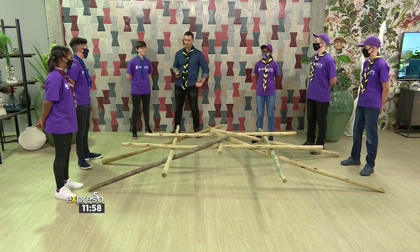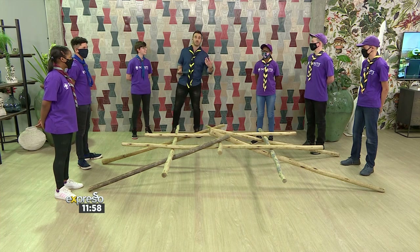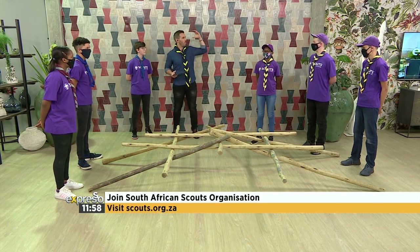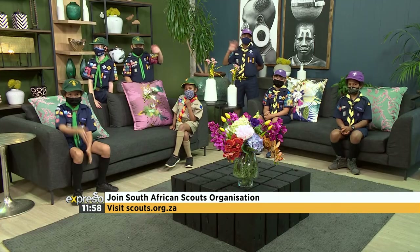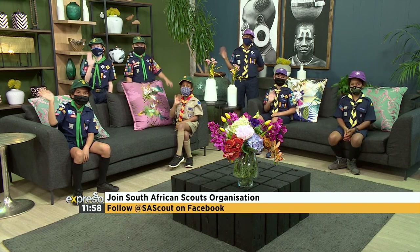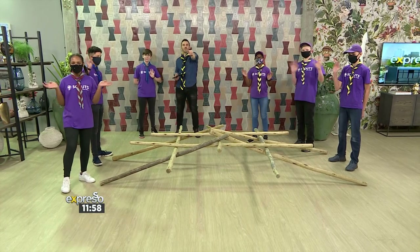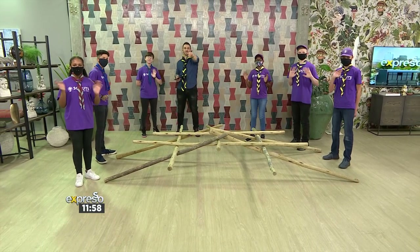Just do it, man. If you want to get outdoors, if you're a parent looking to get your child outdoors to embrace something truly wholesome and amazing and fun, just look at these gorgeous people, these faces. Let's hear it for our Cubs, our Scouts, our Rovers, everyone involved. Thank you so, so much. Give us a big wave there, guys. Here's from the Scouts SA family — we love you. Have an amazing weekend. We'll see you on Monday.